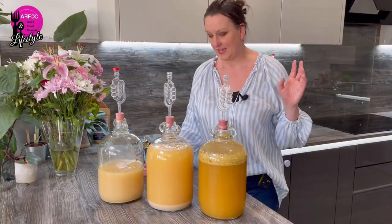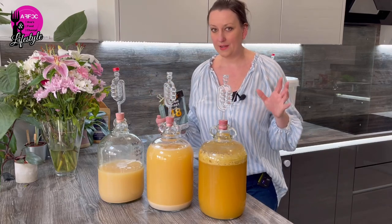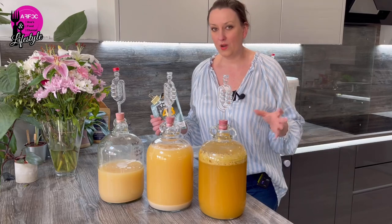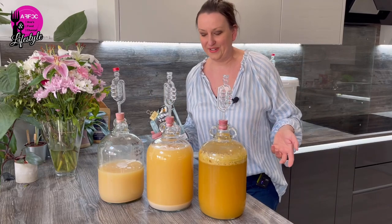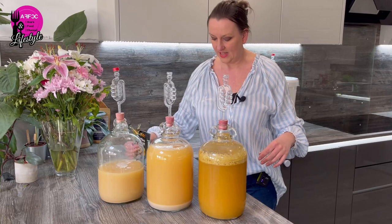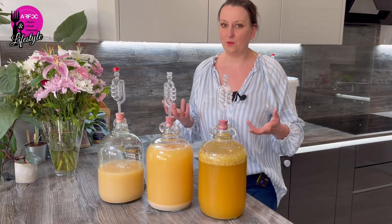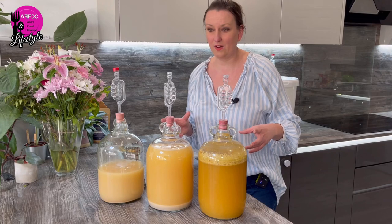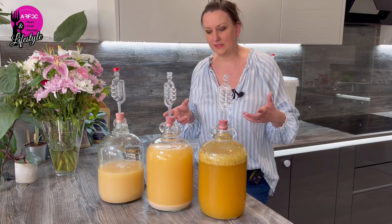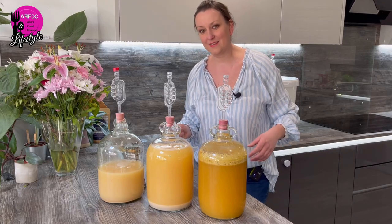Hi guys, welcome back to the channel. In today's video we are talking about Alcotec turbo yeast. Me and my husband have been brewing for years - beers, wine - but we've never brewed a cider. I love cider, absolutely love cider, but the cider I like is absolutely a fortune. The reason I haven't generally done a cider is the amount of apples you need and obviously the cost and time involved.